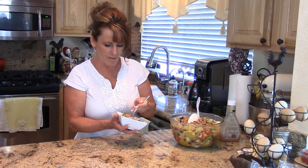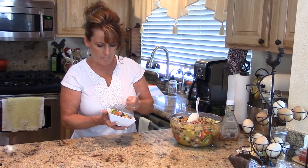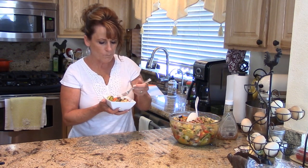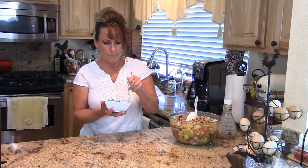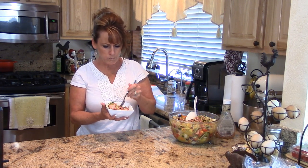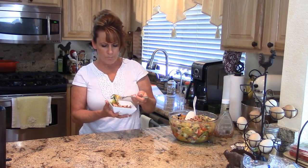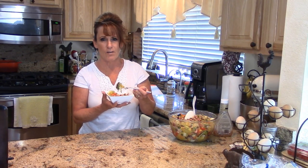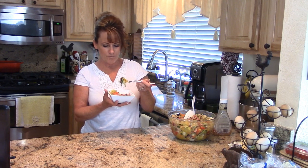I'm gonna try to get a bite of everything. Oh my gosh, that's so good! The sweetness from the squash really balances this well. I love having the salami in there, and the black forest ham is just delicious. What a great way to have a summer salad without those added carbs — and this made a lot of food.